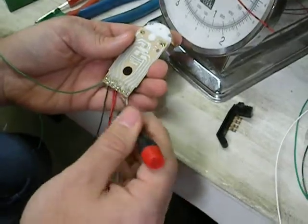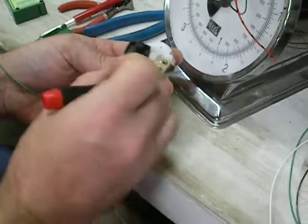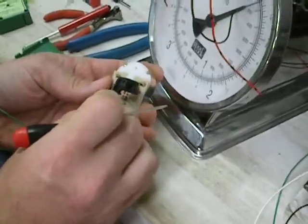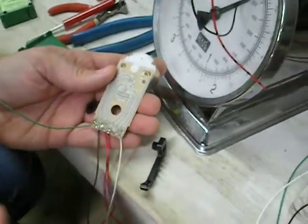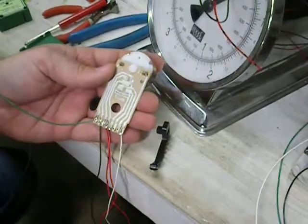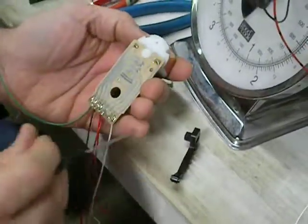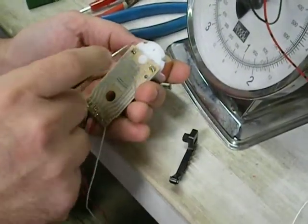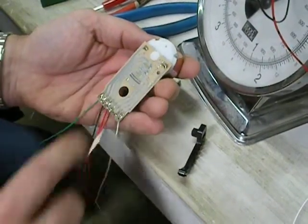The other side is the same thing — wherever the switch is sitting determines which side it's getting power from to route to the red-black. Here's your power, here's your tortoise motor. One power leg goes up and into the motor, and another power leg goes up and into the motor.